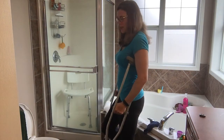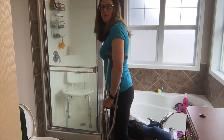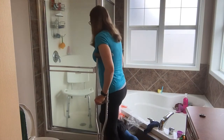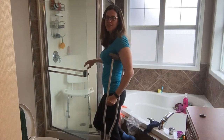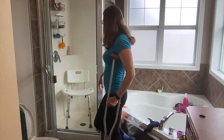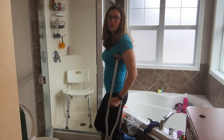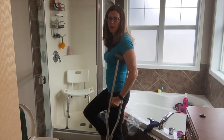I can't put any weight on my leg right now, so I hold it up behind me. I have a step into my shower, and you can also see I have a seat in here because it's just a lot harder to stand up the entire time showering on one leg.